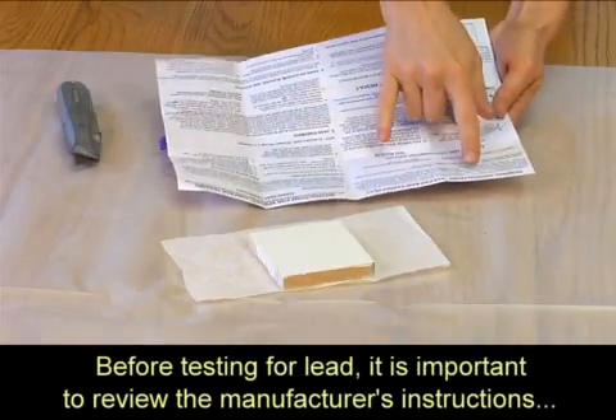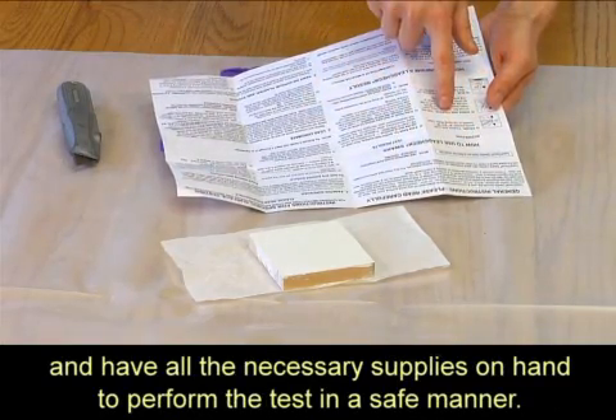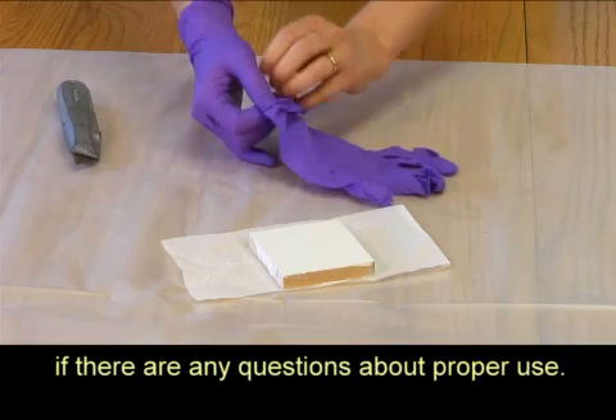Before testing for lead, it is important to review the manufacturer's instructions and have all the necessary supplies on hand to perform the test in a safe manner. Kits should include the manufacturer's contact information if there are any questions about proper use.